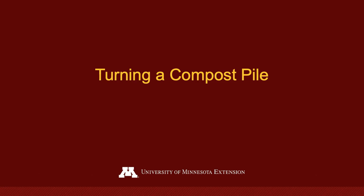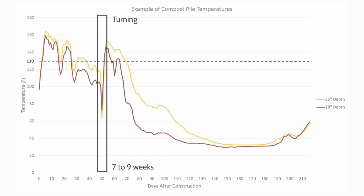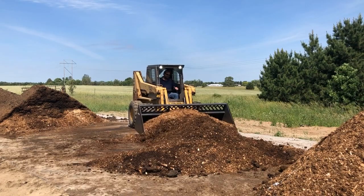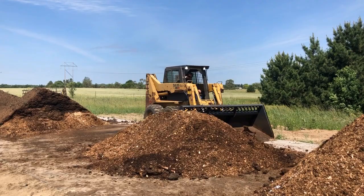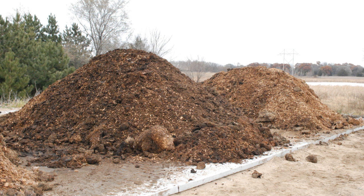When temperatures steadily decline below 130 degrees Fahrenheit, the compost pile is ready for turning. This generally occurs seven to nine weeks after pile construction to ensure the majority of the carcass has degraded. Use a skid loader or loader tractor to fluff and thoroughly mix the entire compost pile. Check pile moisture and adjust if needed by mixing in water or dry carbon materials. Once the materials are well mixed, reform them into a dome-shaped pile. Make sure to cover any exposed bones or carcass parts with at least 24 inches of material to minimize odor and prevent wildlife scavenging.